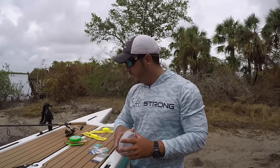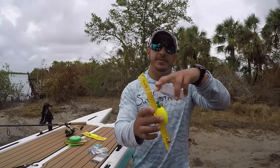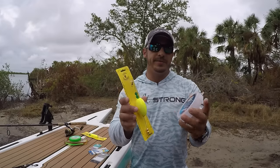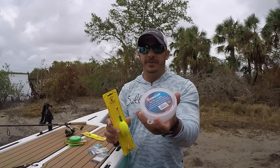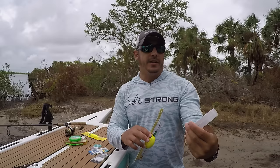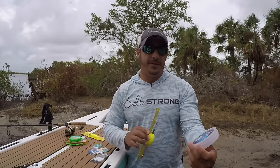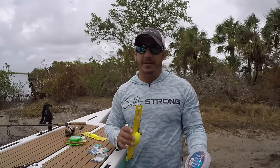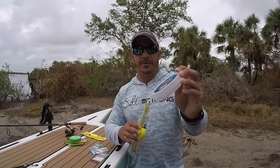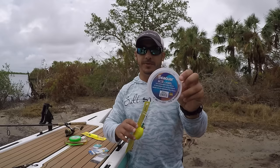When you are tying your leader to the popping cork, you're going to tie your main line to the top of the popping cork — the side that isn't weighted. Then the side that is weighted, that's where you will attach your leader material. I like to go with fluorocarbon. 15 to 20 lb is plenty strong enough to pull in redfish, snook, trout, and tarpon. If you are targeting snook more particularly, you might want to go 25 to 30 lb fluorocarbon so they don't cut through that line as easily.